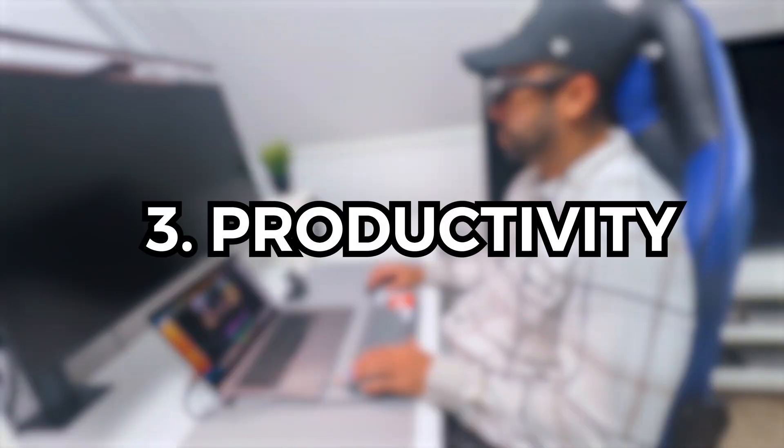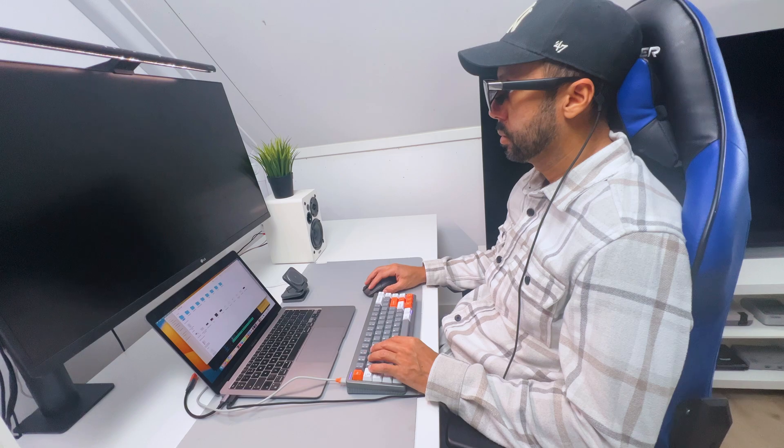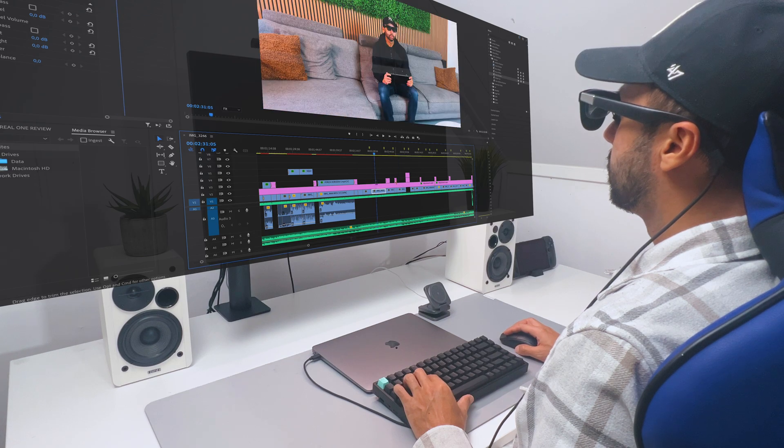Lastly, I use the glasses for productivity, as you can easily connect them to your laptop — or in my case, my MacBook — to get an extra screen or multiple screens to improve your productivity, which in my case has been great for some content creation.